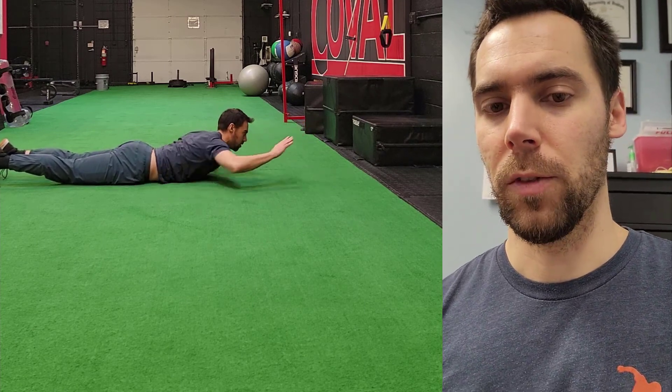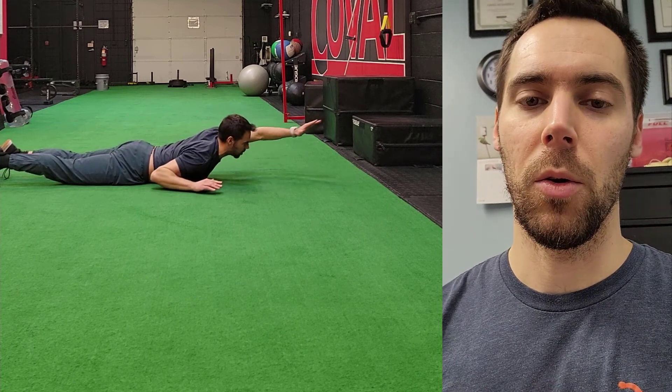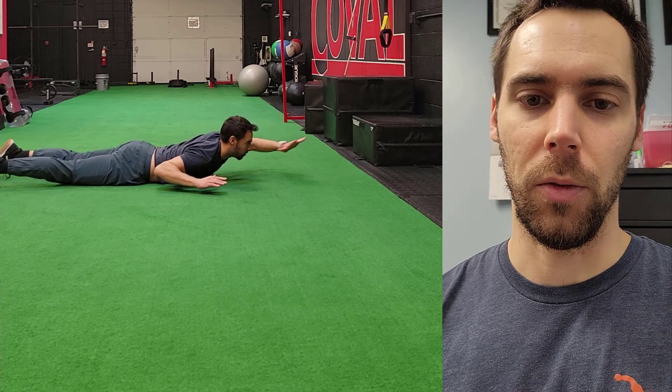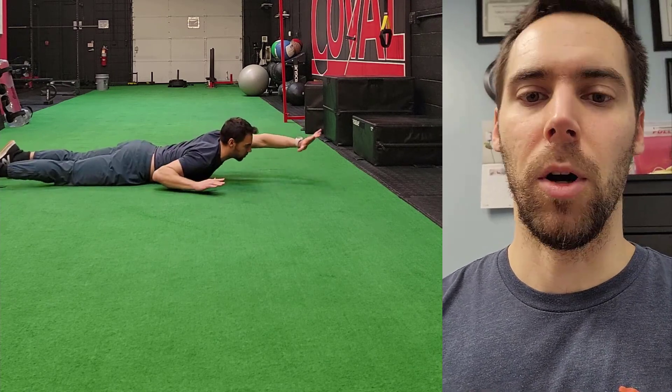The most advanced version would again be keeping the sternum up proud, reaching across the body with the other hand down by your side, but no arm support on the floor — keeping that chest and sternum up nice and proud.